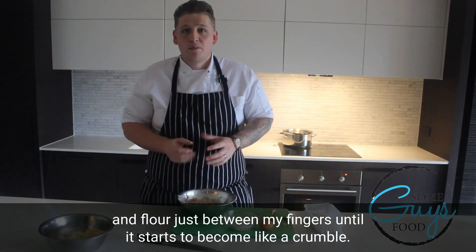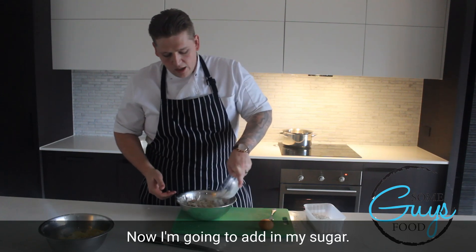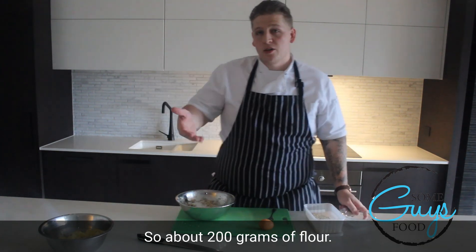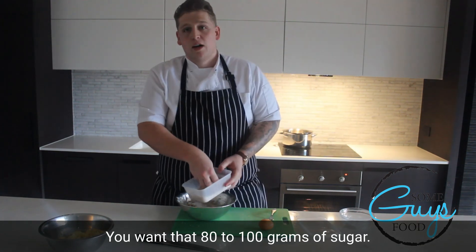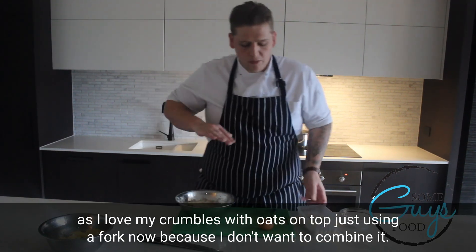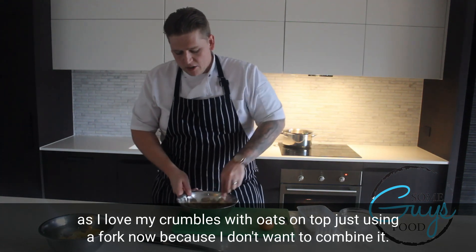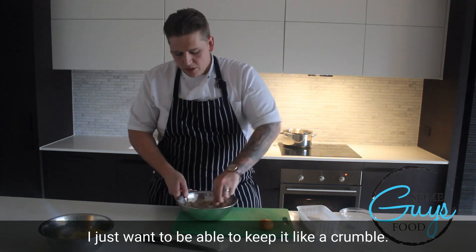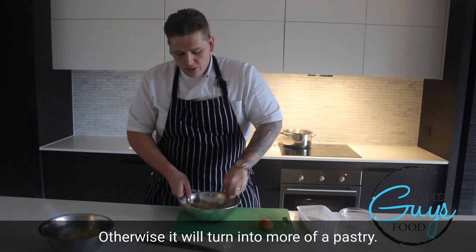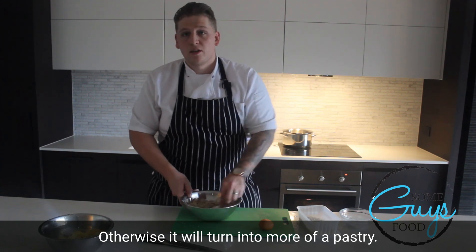I've crumbled up the butter and flour just between my fingers until it starts to become like a crumble. Now I'm going to add in my sugar — about 200 grams of flour and 80 to 100 grams of sugar. This is some rolled oats because I love my crumble with some oats on top. I'm just using a fork now because I don't want to combine it — I just want to keep it like a crumble, otherwise it will turn into more of a pastry than a crumble.